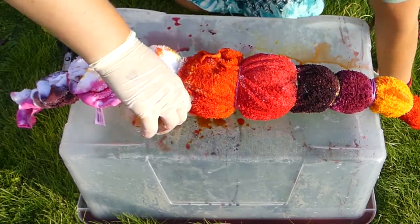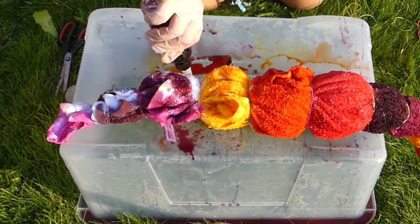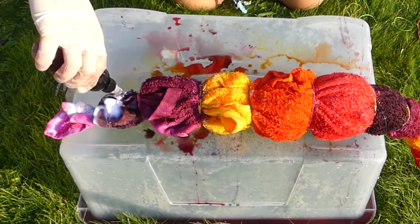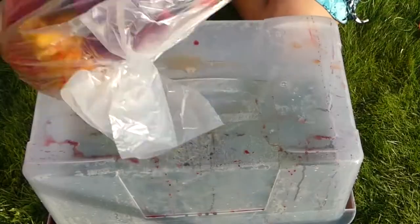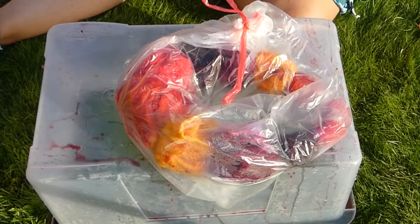If you're liking this video so far, please give it a thumbs up. Make sure you color both sides very well. Then place your dyed towel into a plastic bag, close it, and let it sit overnight.